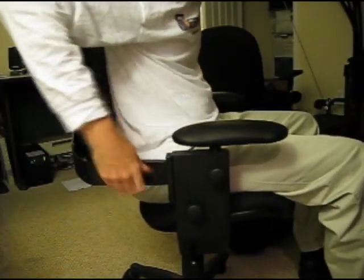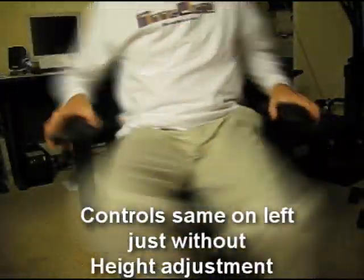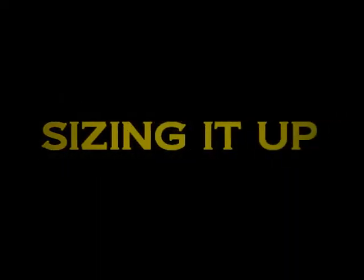The backrest extension works really cool — you can extend the backrest height adjustment. For the hydraulic, you just flip the knob to move the chair up and down. The controls are the same on the left side of the chair as they are on the right, except for the hydraulics.